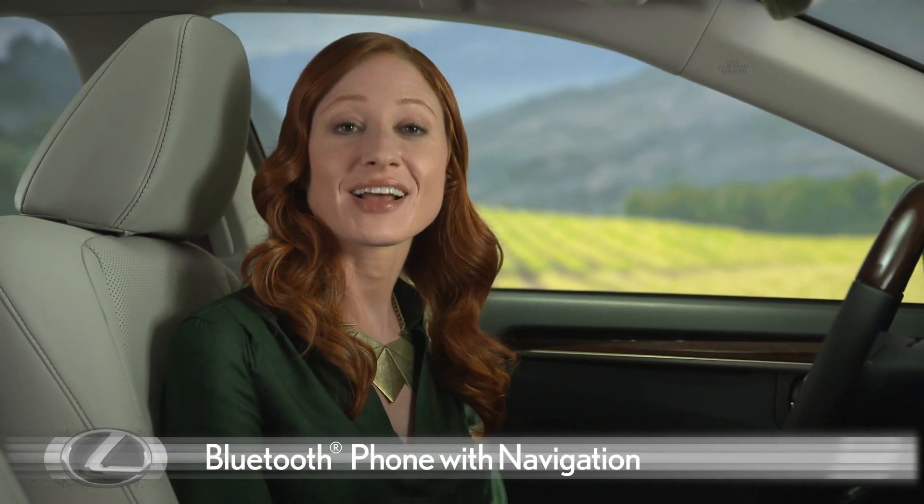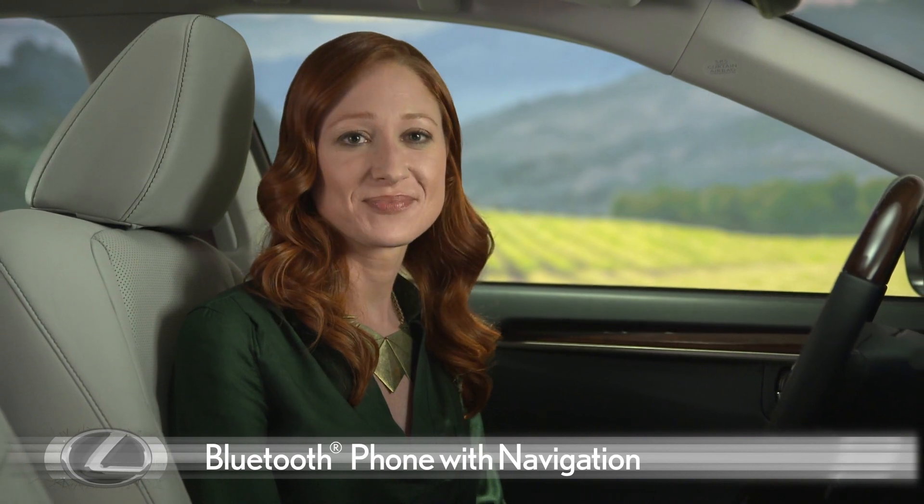To check phone compatibility, go to Lexus.com/mobilelink. To pair a compatible phone on a navigation-equipped Lexus, first make sure the vehicle power is on.